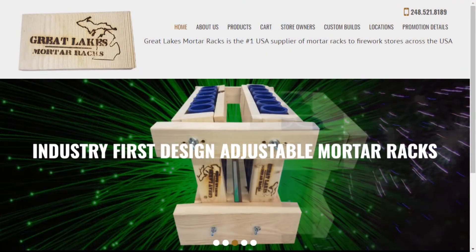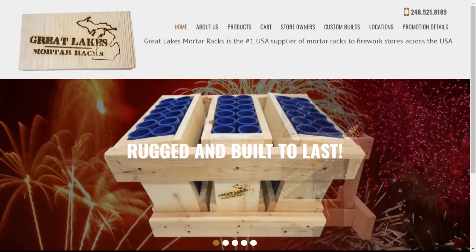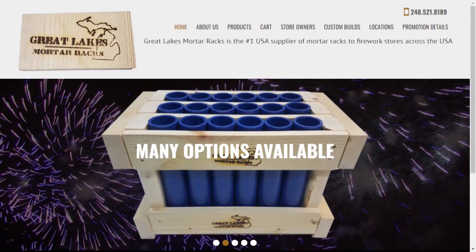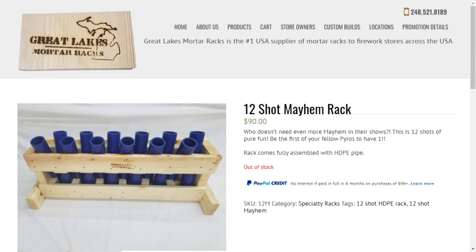Luckily I stumbled across a great site that makes mortar racks right here in the USA — it's called Great Lakes Mortar Racks. You can check them out at greatlakesmortarracks.us — I'll throw their link in the description below. They have all sorts of different products, and I found a really cool design in their specialty racks section. I picked up the 12-shot Mayhem rack — it's out of stock right now just before July 4th, but I'm assuming they'll make more after.